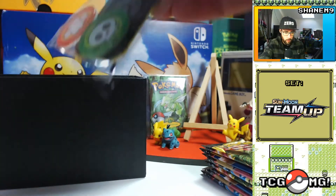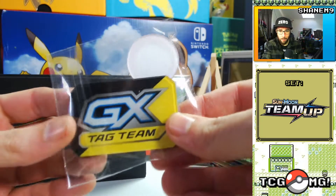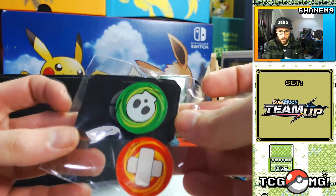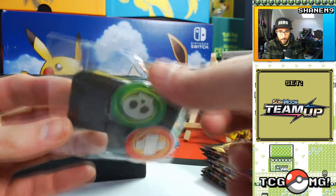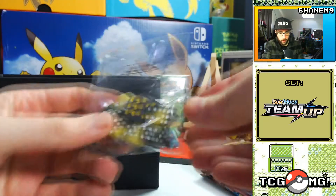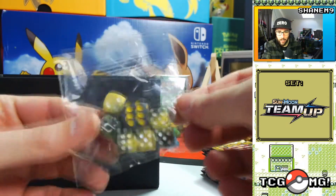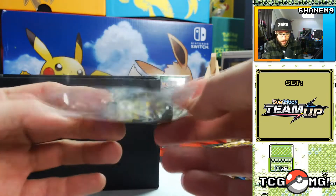It's always good to get card dividers in a box because some people don't have them. A Tag Team GX flip — that's really cool actually. Your poison damage counters, and then the all-important tournament legal dice set with the Team Up logo, kind of black and yellow.